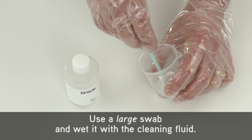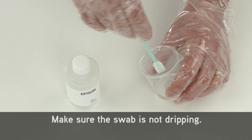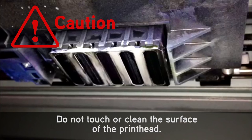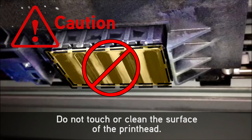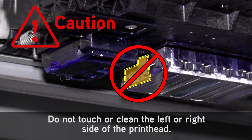Use a large swab and wet it with the cleaning fluid. Make sure the swab is not dripping. Do not touch or clean the surface of the print head.